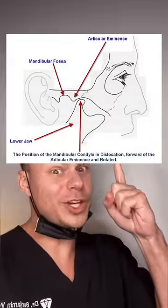Then when you open up, this is what it looks like. Unfortunately, there are only two different things that you can do at this point: one is stop doing the thing that's making your jaw dislocate, or get surgery to fix it.